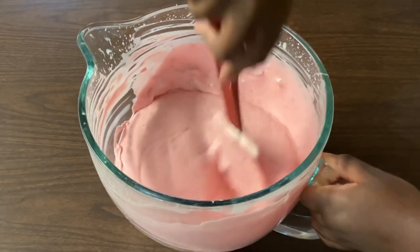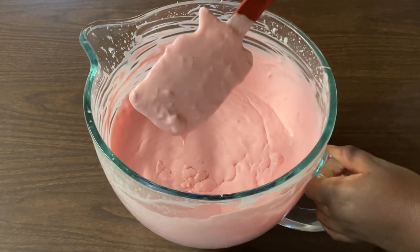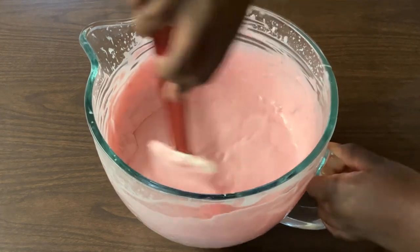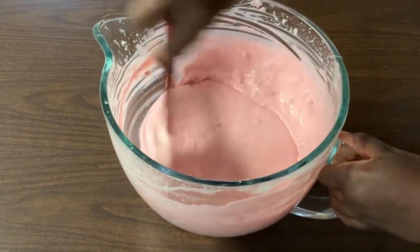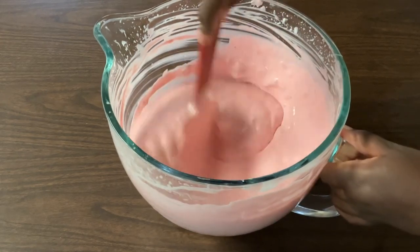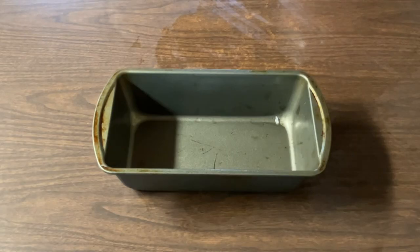All righty, my friends. I'm through mixing my cream. Look at this beautiful pink color. And look at the specks of strawberries. This is going to be one amazing strawberry ice cream. And how simple and easy was that? You can do this in your sleep. Our cream is ready to go. We're ready to pour it into our loaf pan and I'll place it in the freezer.